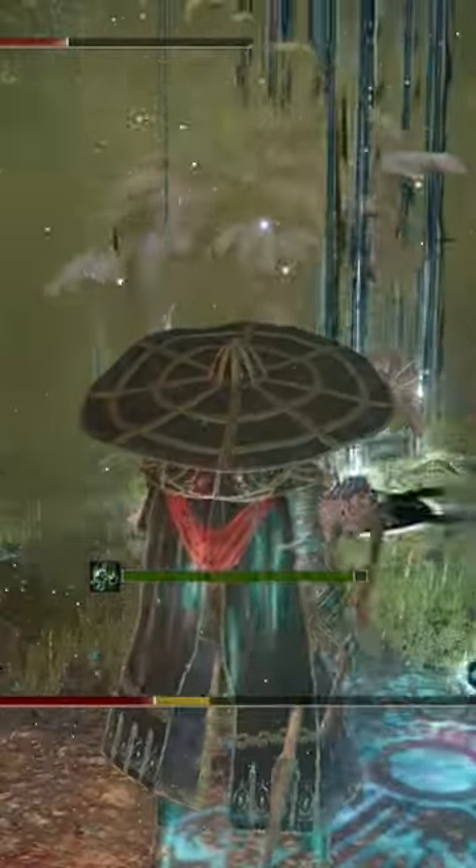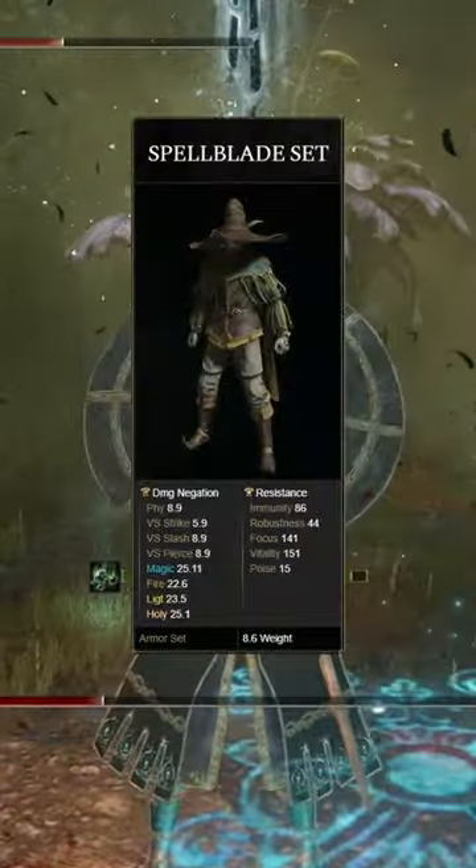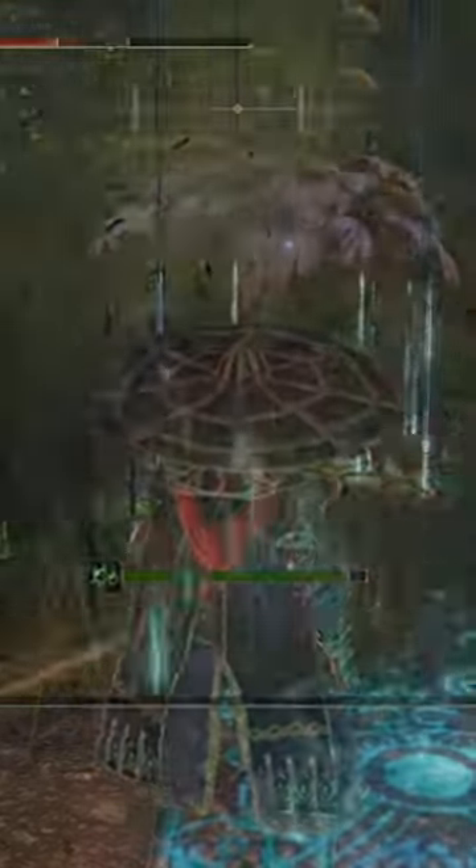If you want to min-max just a little bit more, you can use the entire Spellblade set, but that is not necessary unless you want that extra 8% damage.